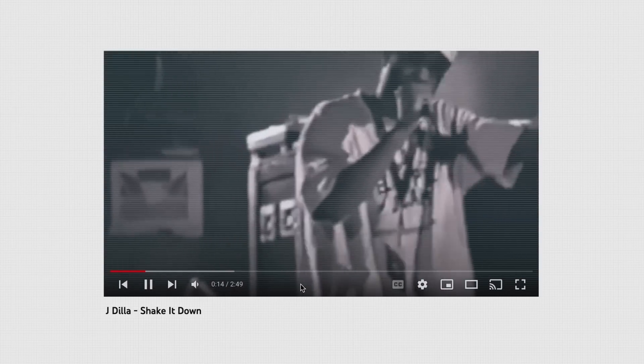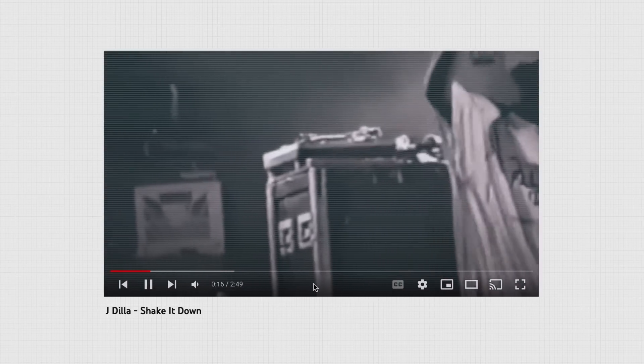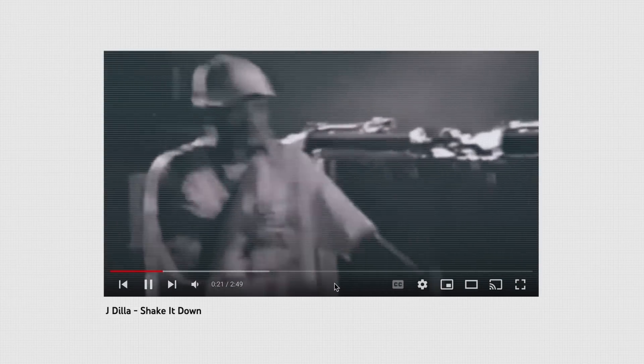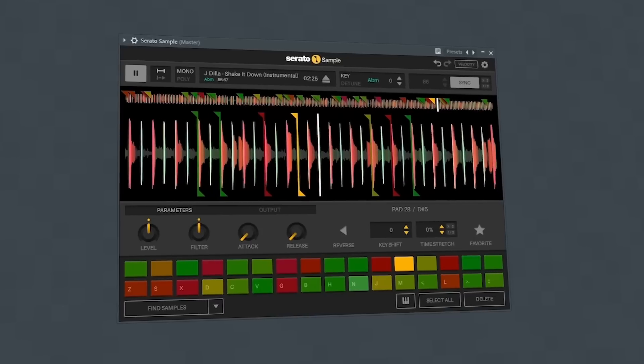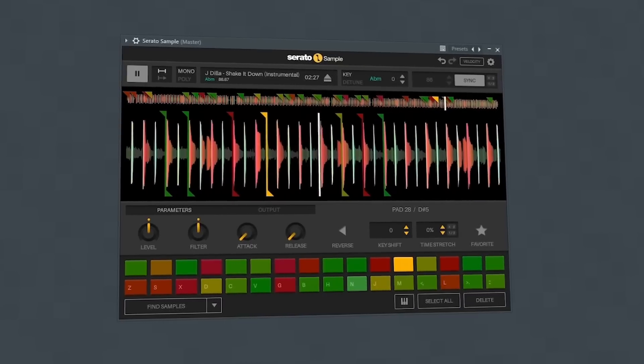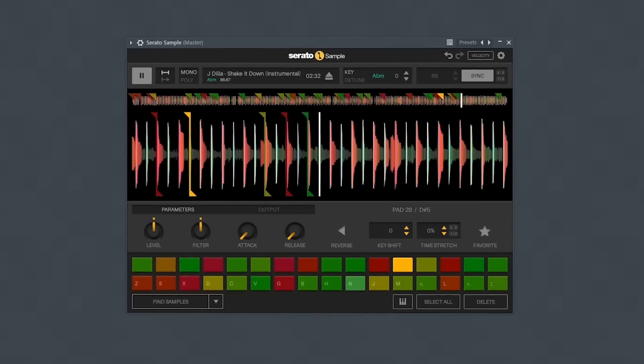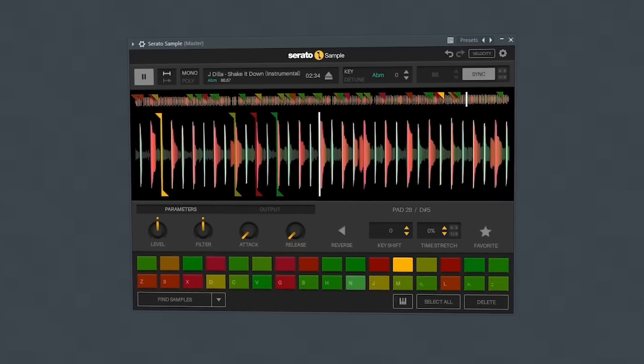An example of this is 'Shake It Down.' Towards the end of that beat he reveals a sampling technique that you don't often hear nowadays. He slowly releases a filter and reveals that there was a sample in the low end of this beat the entire time.